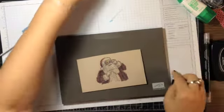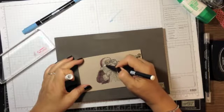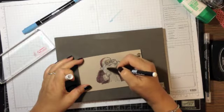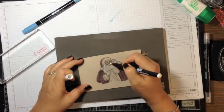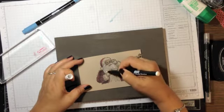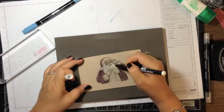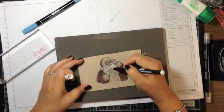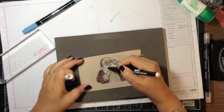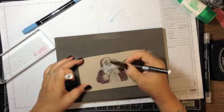Next I take my Stampin' Chalk marker and do just wispy strokes on his beard, mustache, and eyebrows. I love this marker — it's great for the chalkboard look, but I've also found I like it for Christmas projects. I also need to do his lips.